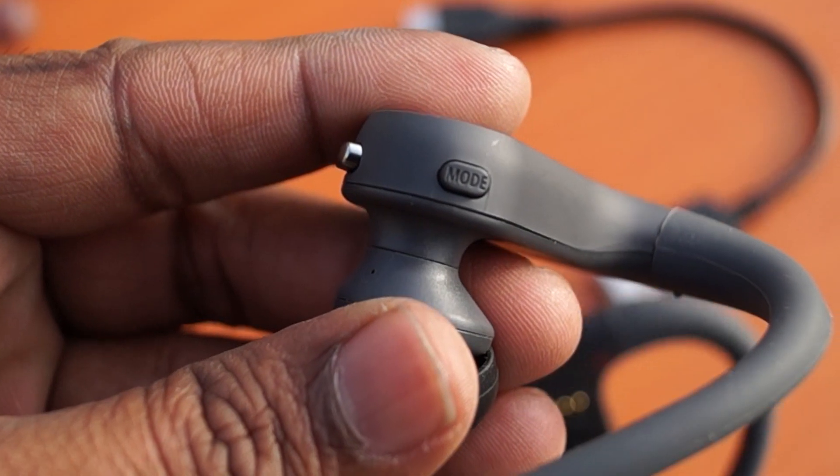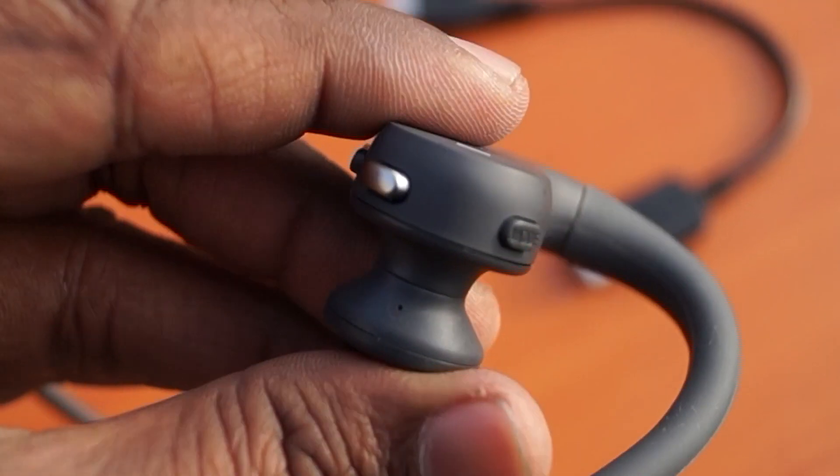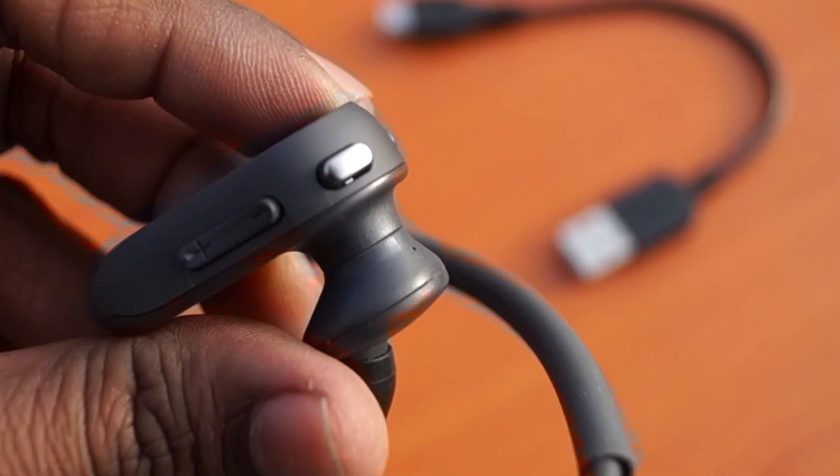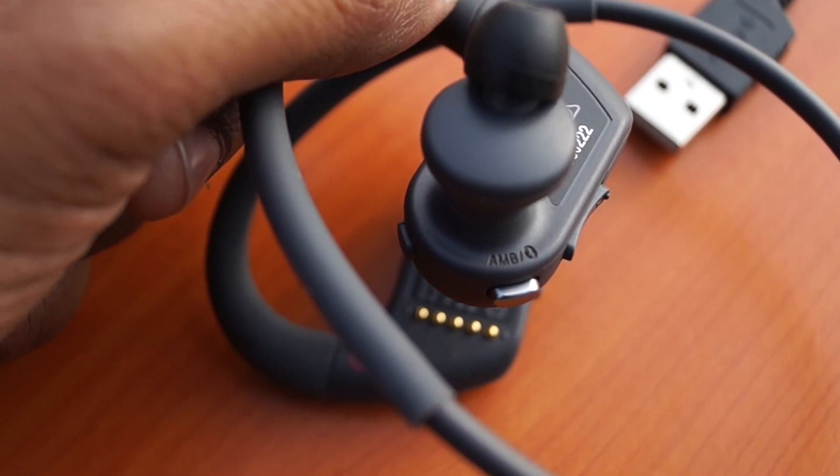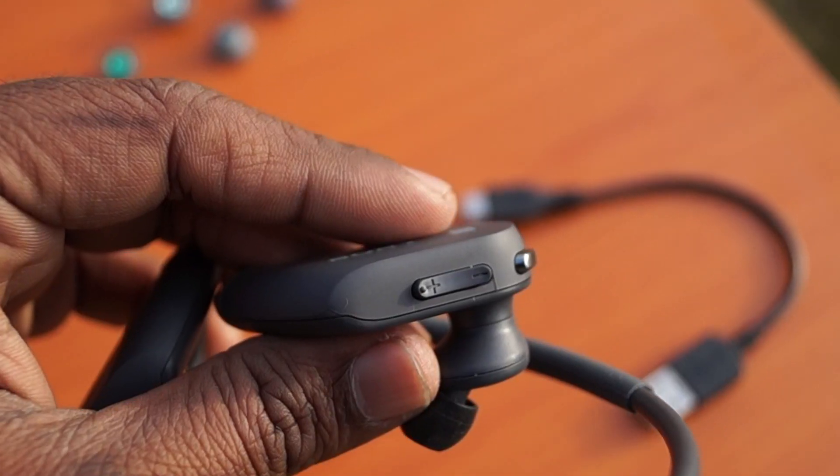On the left-hand side it houses the mode button to change the playback mode — normal, repeat, shuffle — and the ambient sound mode to turn on or off the Bluetooth function, and volume buttons.